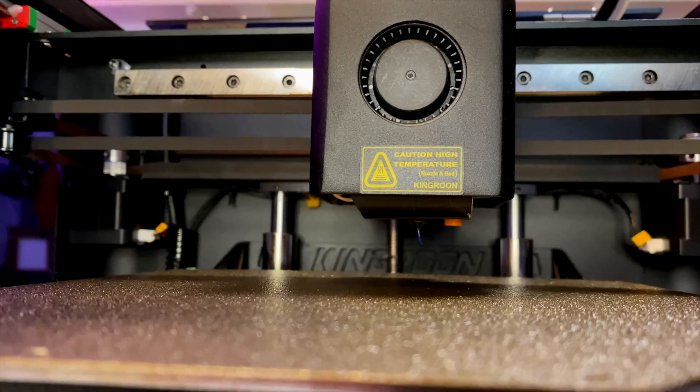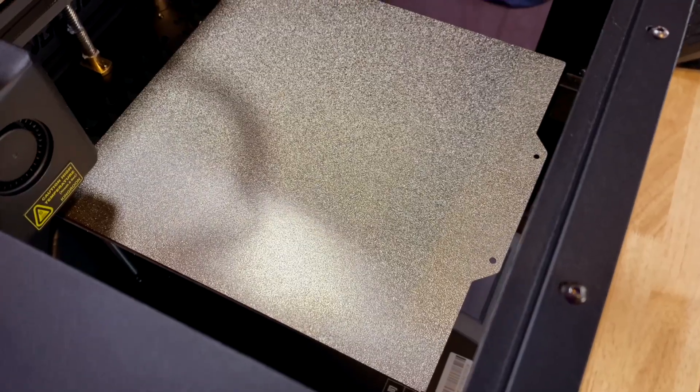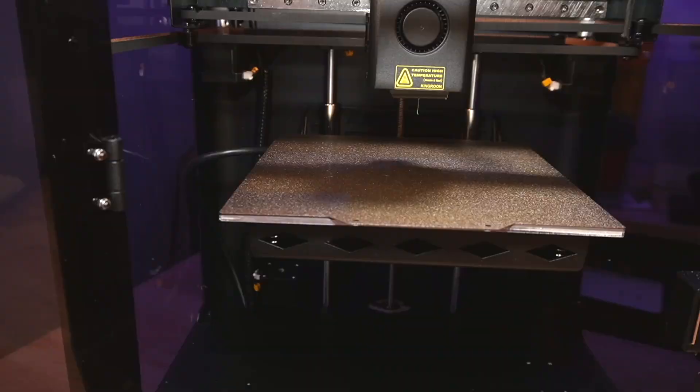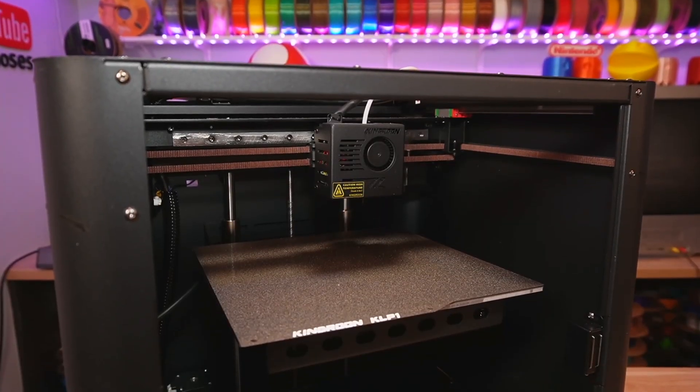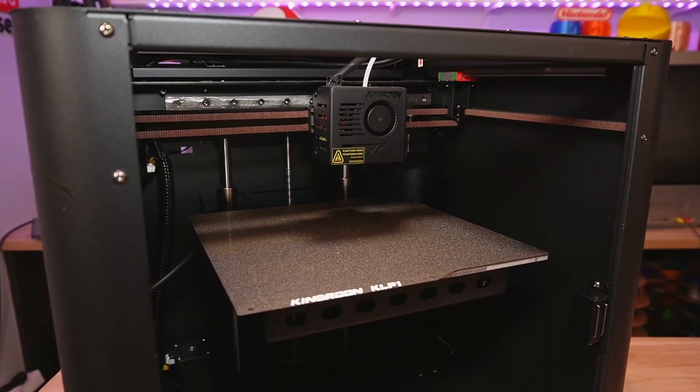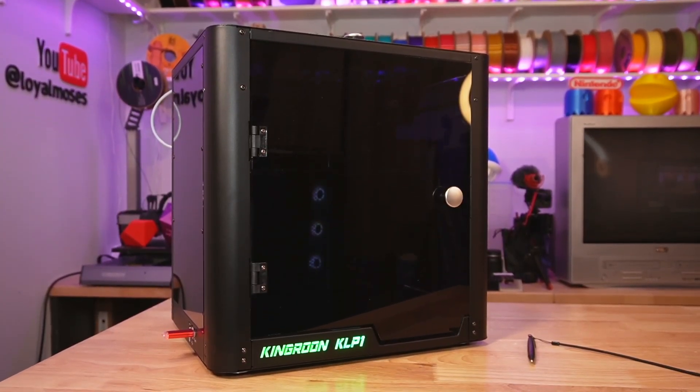Both machines have a hardened steel nozzle so you'll be able to print abrasive materials, and of course they both have PEI-coated spring steel sheets. The 210 model from last year had a build volume of 210mm cubed, while the new 230 from this year has 230x230x210mm on the Z for a build volume. Basically the 230 just expanded in the X and Y directions to be more in line with most medium-sized 3D printers on the market today.